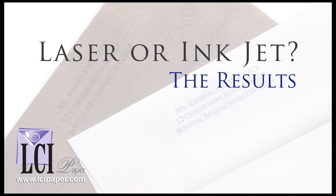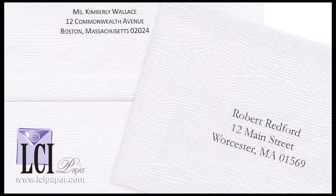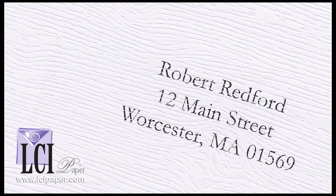Here's the results. When we printed using laser printers we didn't get great results. You can see on both examples, in both cases there's a lot of white space because the toner had a hard time getting into the grooves of this pretty defined texture. The printing is not sharp and overall it just doesn't look great.